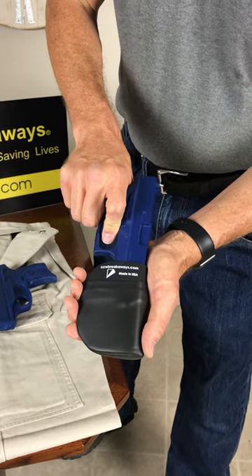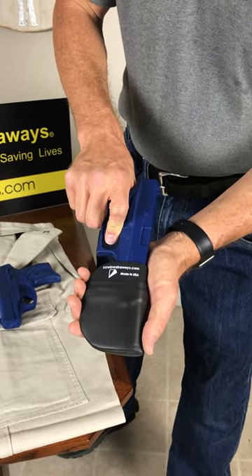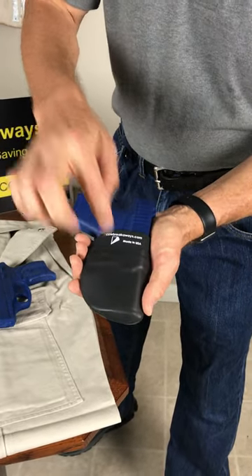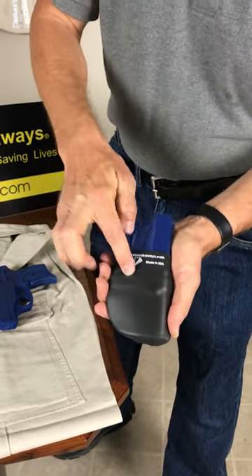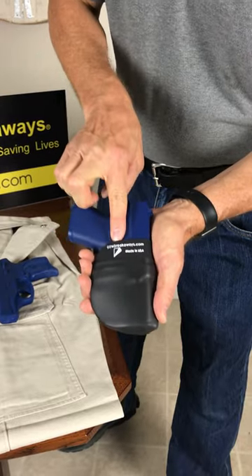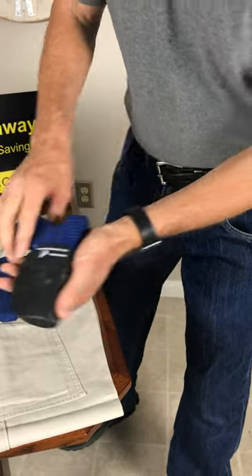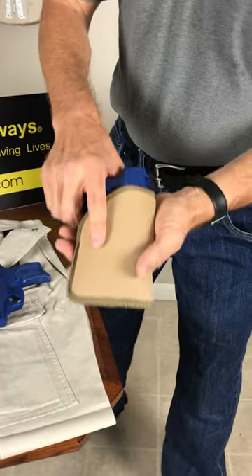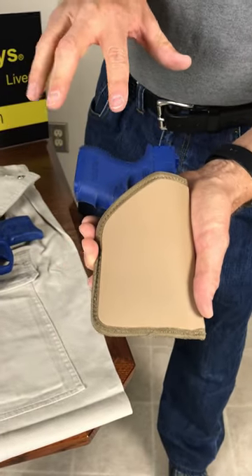Check YouTube — plenty of accidental discharges, negligent discharges. This is why we developed this. This holster makes it impossible to get into the trigger guard area. It's impenetrable — you can't get in, as you could with many of the pocket holsters that are on the market today.